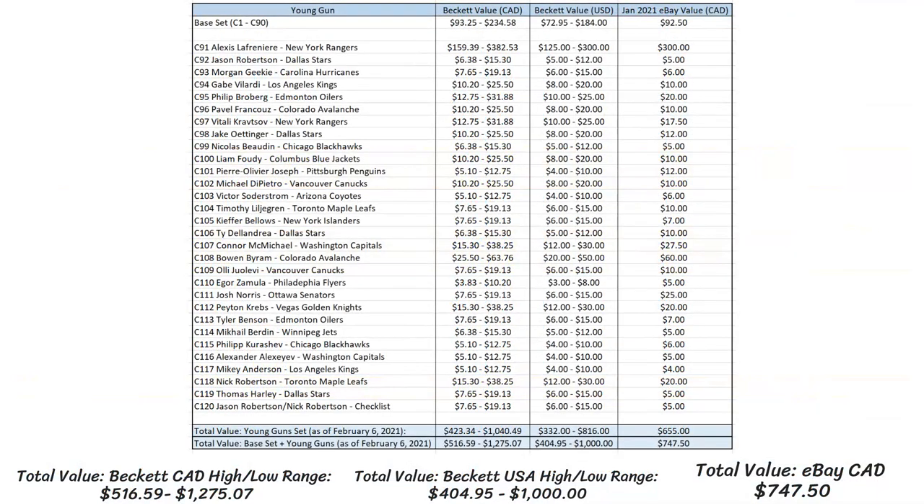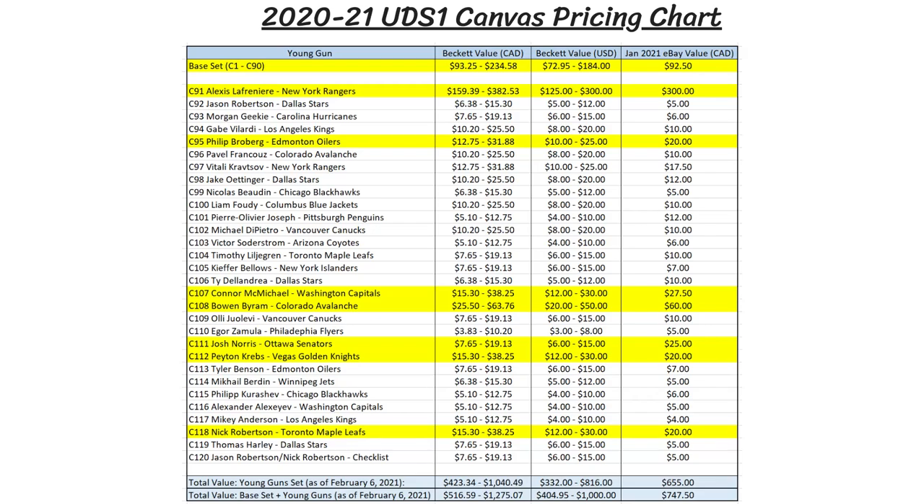I've compiled some data looking at both the book value and the eBay values of all these cards. As you can see on screen, there's one column for the Beckett high-low range in Canadian dollars, one for the same in American dollars, and then one column for what the card typically sells for on eBay within the last month or so. The base cards are actually worth something as they're inserted one in every four packs. Most are worth between $0.60 to $1 Canadian on the low side, and $1.50 to $3 on the high side according to Beckett. A few superstars like McKinnon and Crosby actually reach up to $8 in book value. Overall, the book value for a full set ranges from $93 to $235 Canadian, or $72 to $184 American, but the more realistic eBay value puts the set at $92.50 Canadian, as one set sold for that price a few weeks ago.